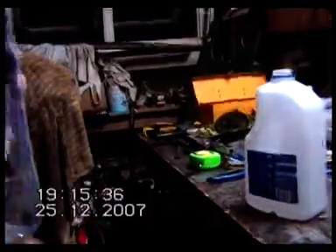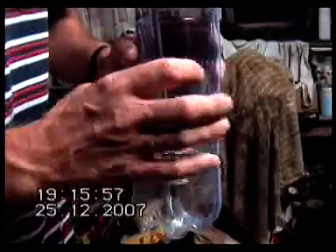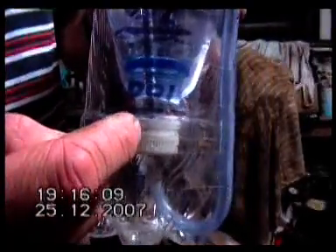I've got two 1.25 litre drink bottles. I've cut the first one off this far from the top, and I've cut the second one off that far from the bottom, so that it used to go on there. I've inverted this one into this fella, and we've just got some sticky tape around the outside of it. Up through there, I've got a steel tube that goes from underneath the lid, I've filled that lid up with silicon inside to hold the tube in place, and that just goes up through the lid.